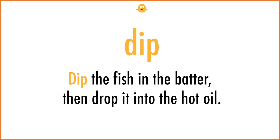Dip. Dip the fish in the batter, then drop it into the hot oil.